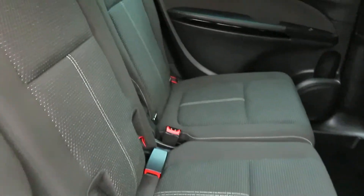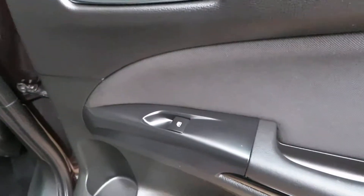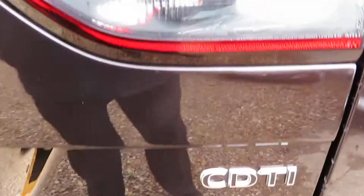One owner from new with full service history. You've got isofix on the outside seats, two seats in the middle row, electric windows front and rear, parking sensors front and rear. There's a rear parking sensor here, look. So it's a 2 litre CDTI.